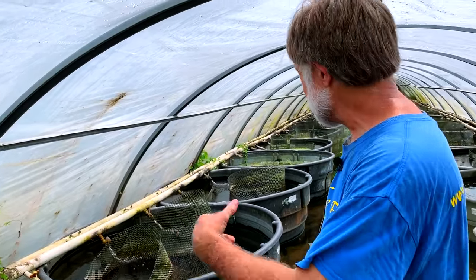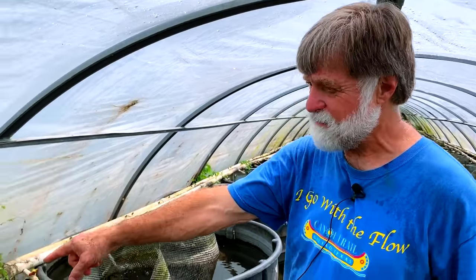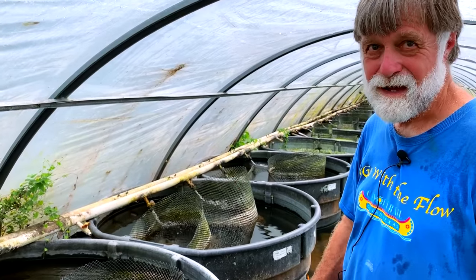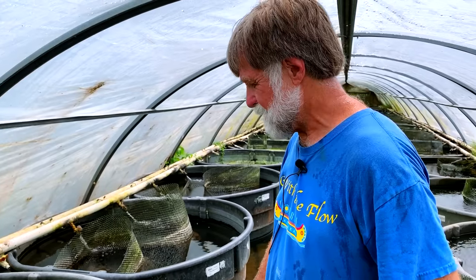Just to give you an idea of the system — this one's running off the sump in Greenhouse 2. We have pumps that pump water in two-inch lines. There's a lot of water flow going. It's quite a bit of pumps. We're pretty high on electricity.